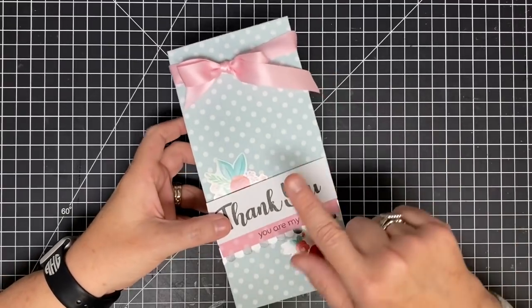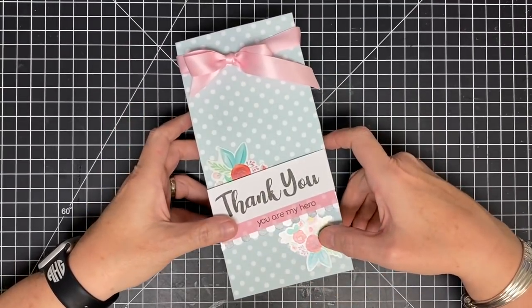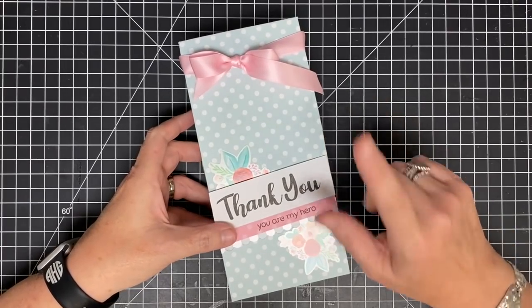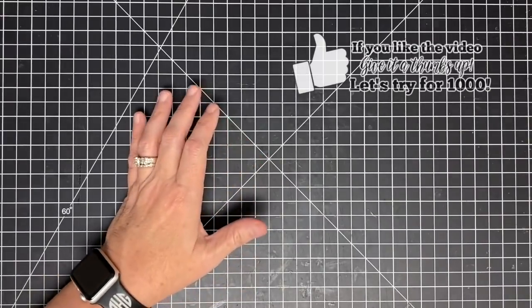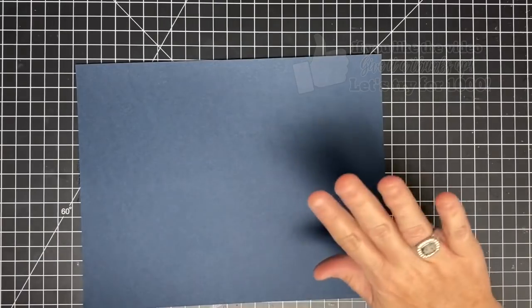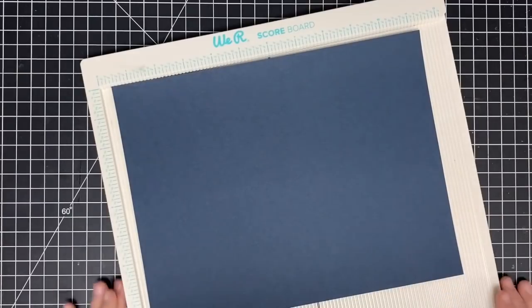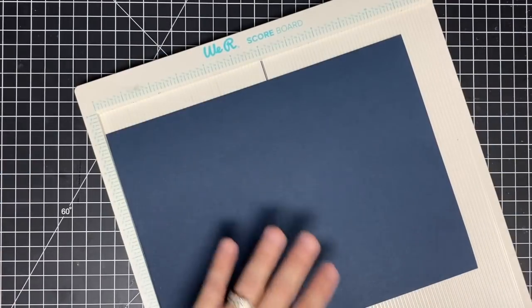Hey guys, it's Mae Mae. Do you remember when we made this box and I promised I would be back to show you it with an eight and a half by eleven piece of paper? That's today. We're going to take this box that I did in twelve by twelve, use a sheet of eight and a half by eleven, and we are starting our month of masculine projects. I'm going to do my best to bring you as many masculine projects as I can in the month of June.